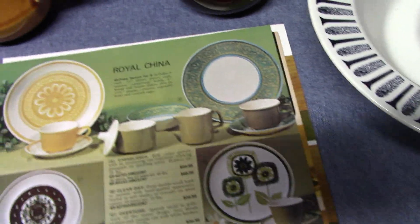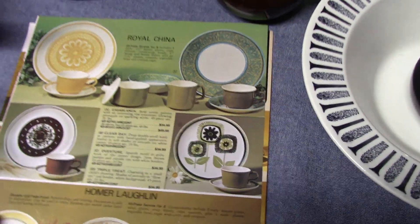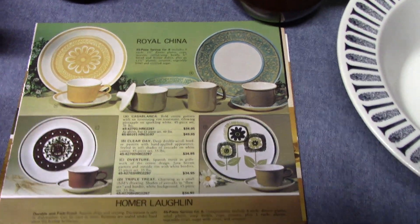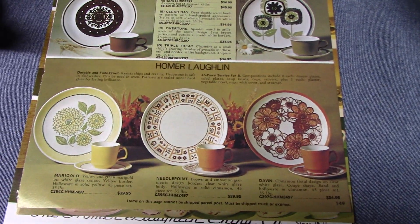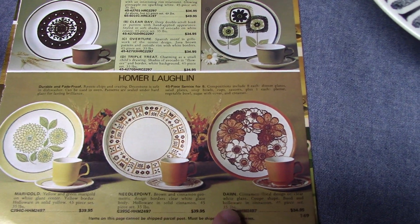We'll look at a couple of advertisements. This first one comes from 1975. At the top it uses Royal China patterns, but at the bottom on the Homer Laughlin section we see four patterns that use Bristol: Marigold, Needlepoint, and Dawn.